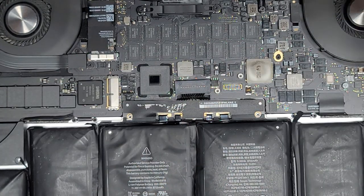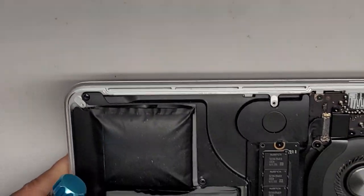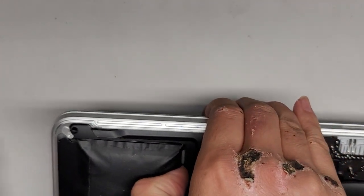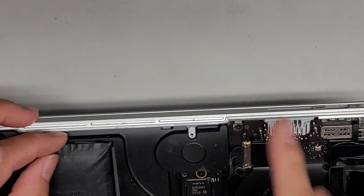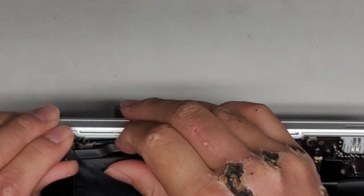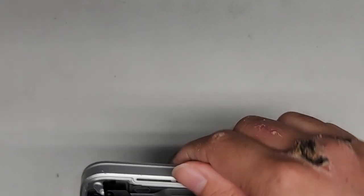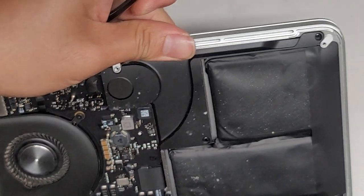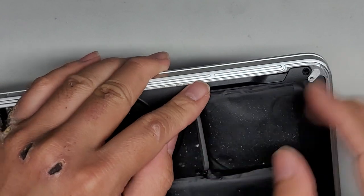Next thing we're going to do — we might have to clean these a little bit. We're going to lift this speaker out just slightly. It is still connected underneath the motherboard, so make sure you don't yank the whole thing out — otherwise you'll crack it. You can see there's a bunch of dust there, so I'm going to clean that off. We're going to do the same thing with the other side. The inflated battery is making it a little bit trickier, but let's see what we can do.